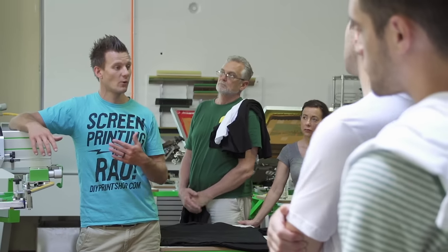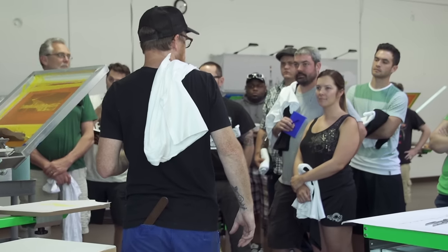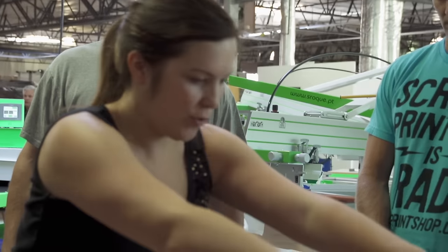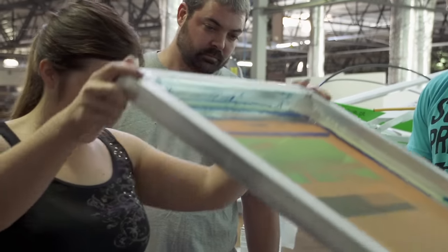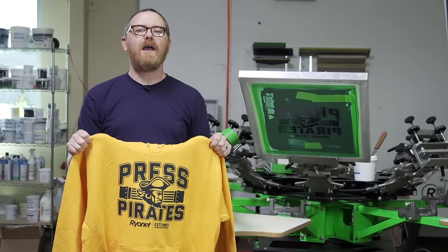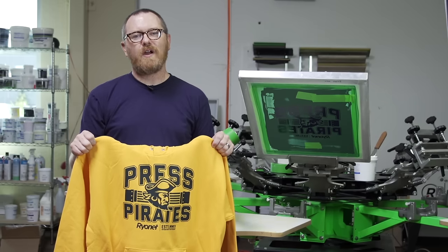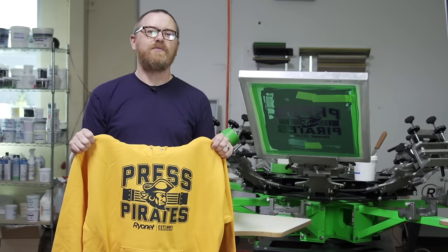Would you like to learn more about printing on sweatshirts and performance fabric? During the months of September and October, visit any of our SPE classes to learn more and get hands-on experience printing on these garments yourselves. For more information about Ryanet's education offerings, please visit ScreenPrinting.com, and don't forget to subscribe to our YouTube channel for more videos.